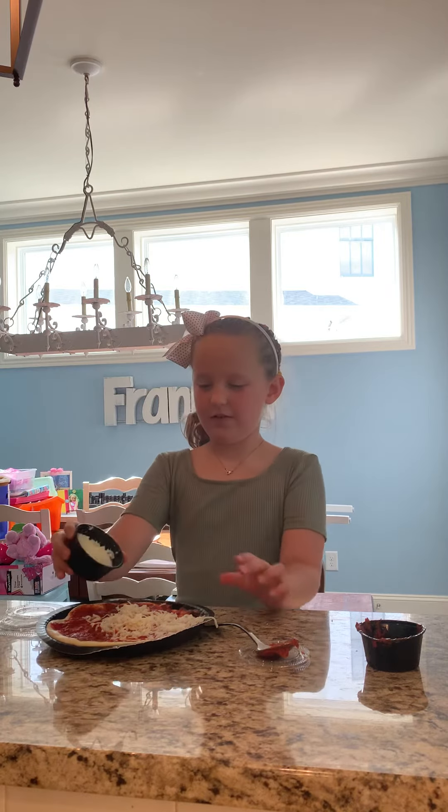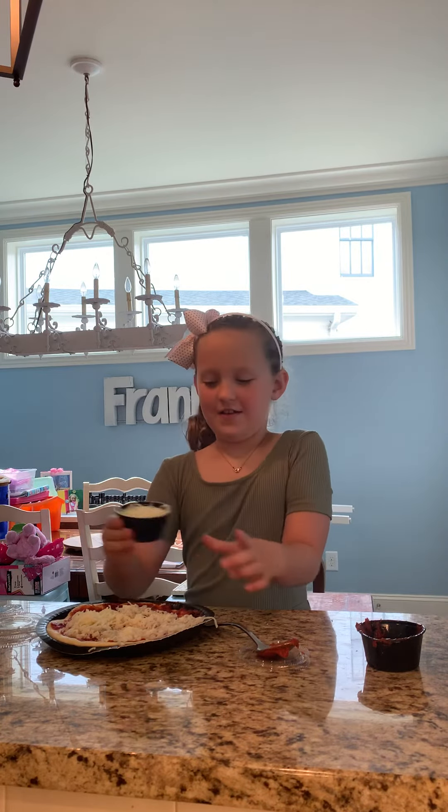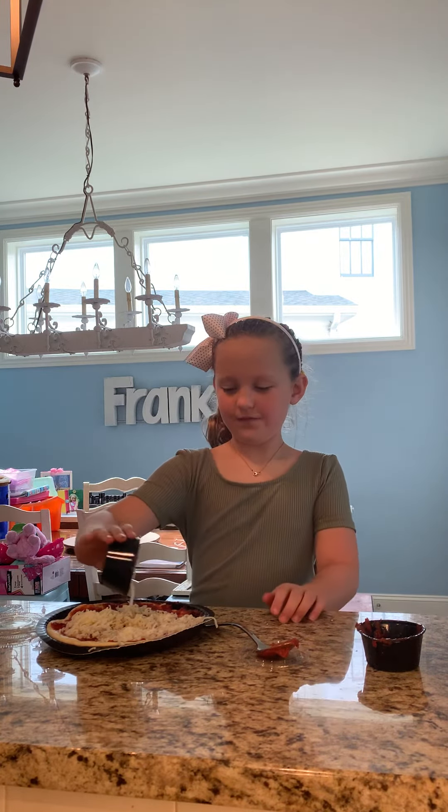Now I'm going to just sprinkle more, more, more. Now the last cheese. Whoa, that's a blob.